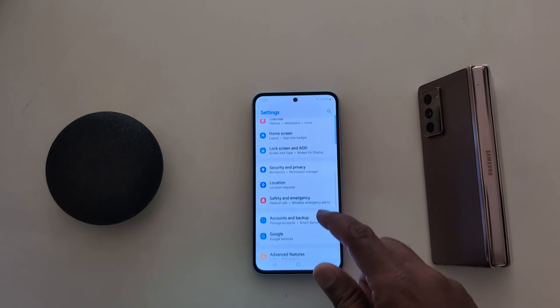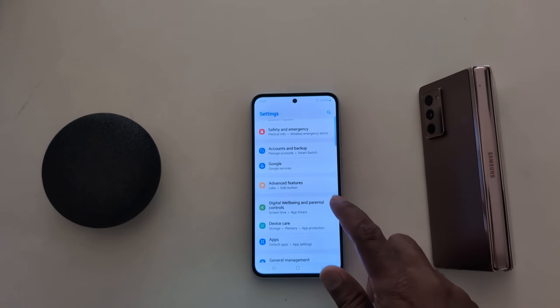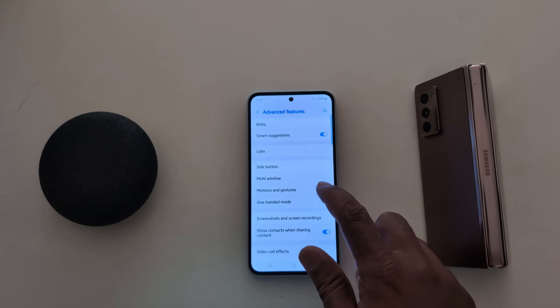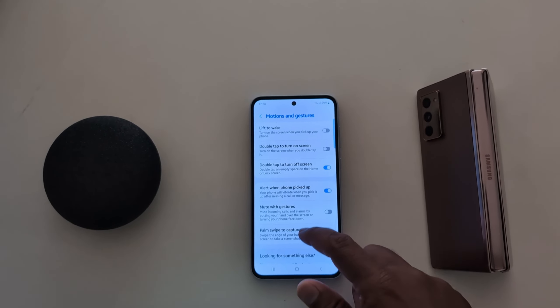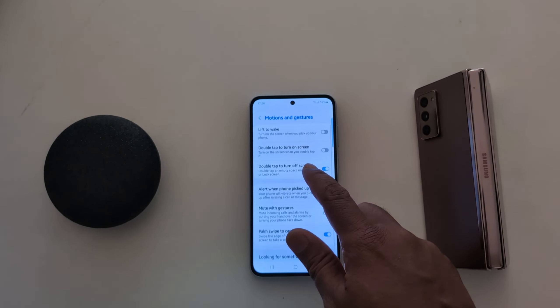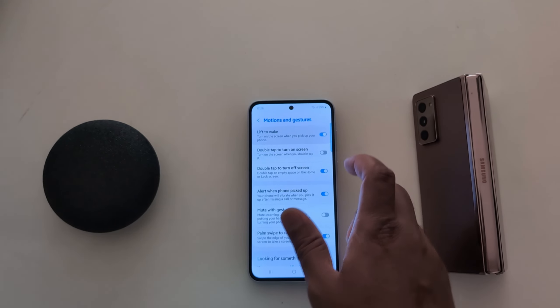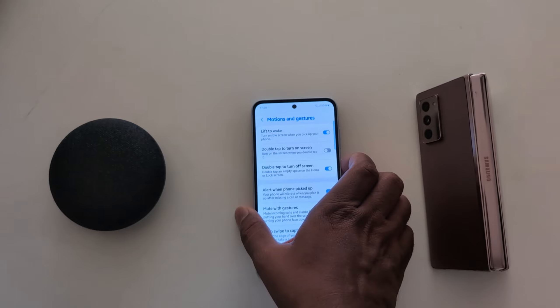How to use motion and gesture on Samsung Galaxy A55 5G. Open the app drawer on your device, tap the settings app, now scroll down to Advanced Features, tap on Advanced Features. Here you can see the Motions and Gestures option — tap on it.